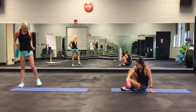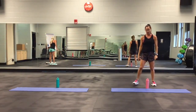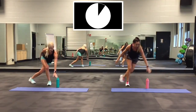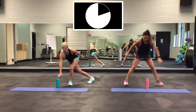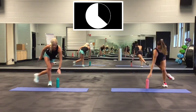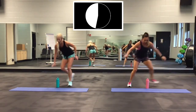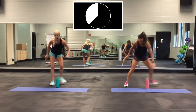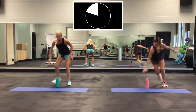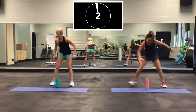Now skaters. Touch that bottle side to side. Ready? Go. I'm not doing the little jump — just stepping, but keep being low. Come on, push. Almost there. Two, one.